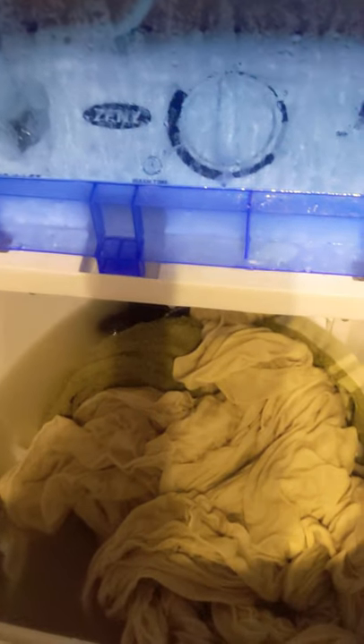I wound up putting a couple more shirts in there. You can see the water is very dirty and brown-looking. It looks like it has stopped, so now we're going to go ahead and drain it out and hit the drain cycle. Now it's draining rather quickly, and it's mostly drained.